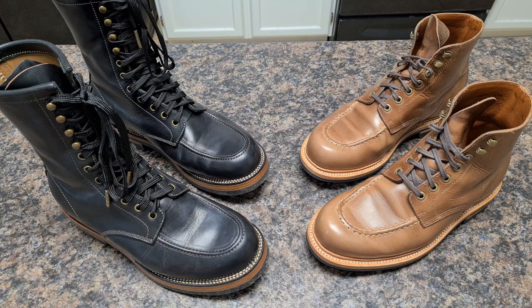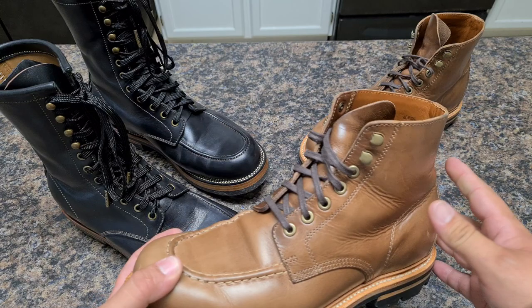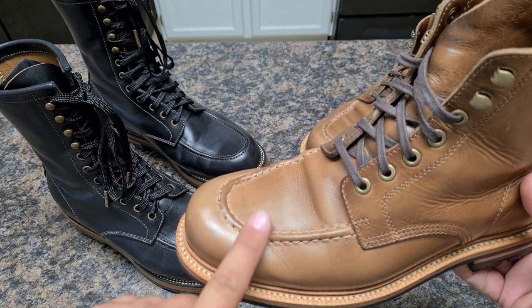Let's start with Grandstone. The leather they advertise as 'Dune' — D-U-N-E — I think it's like a natural chrome excel. The leather itself has a lot of quality. I've already used this boot four or five times and the stitching on the toe is very precise.